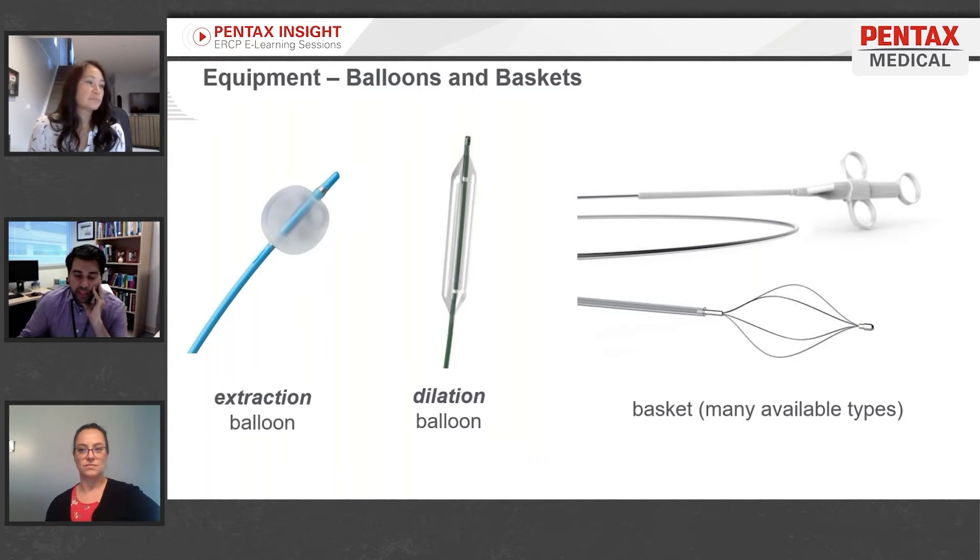The second type of balloon is often used in tandem with a sphincterotomy or in place of one — these are called dilation balloons. You're probably familiar with these from luminal work: controlled radial expansion balloons, similar to what you'd use for esophageal, gastric, duodenal, or colonic dilation. They expand radially outward, breaking down the sphincter to open things up, especially when you don't have endoscopic room for a large sphincterotomy cut.